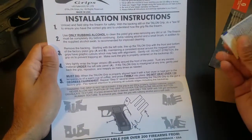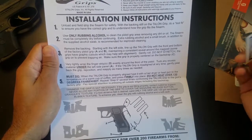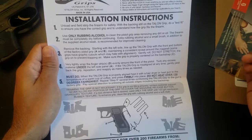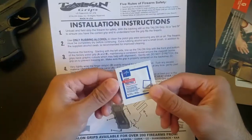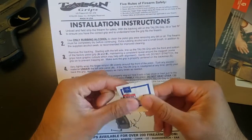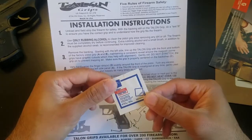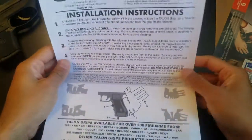So we're going to follow these instructions. The first step is to unload and field strip the firearm, mainly for safety reasons. You can apply it with everything still on there, but it will be a little heavier to manipulate with the slide in place. Another thing I failed to point out is that we do have an alcohol pad included — just one small one — but fortunately I have extras handy. Let's go ahead and field strip the pistol.